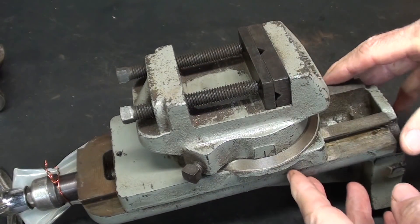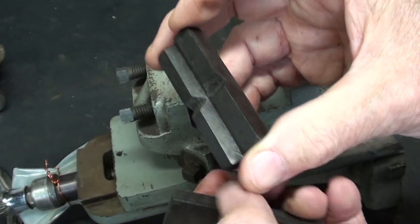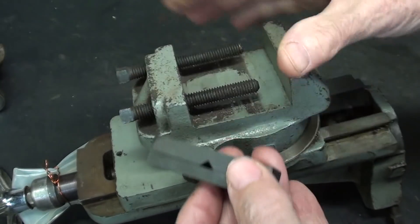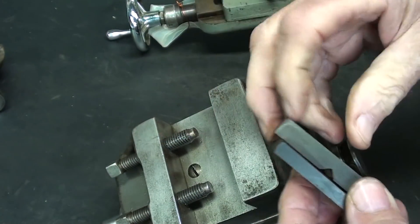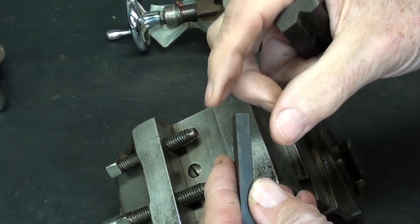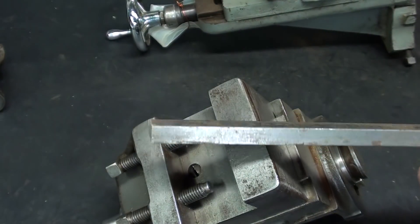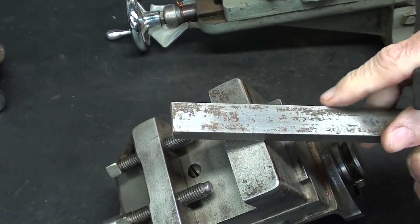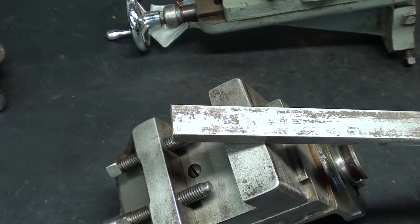This is the Atlas Craftsman milling attachment, and notice that there are two little jaws — these are the originals. One of them has V's in both directions, the other does not. Now these are two and a half inches long, just a little bit too short to use in the South Bend, which happens to be three-inch. They're three-quarters by a quarter-inch thick. I've got some three-quarter wide by three-eighths thick cold-drawn steel, so I'll cut two pieces off-camera that are three inches long rather than two and a half.